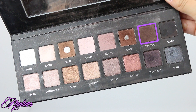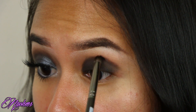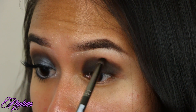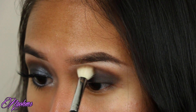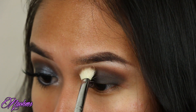Next, on a pencil brush, I'm taking the color espresso and blending out the harsh edges of that black. This will also serve as a transition between the brown shadows and the black. And don't forget to blend — if anything, you should take your time blending all of your shadows out.